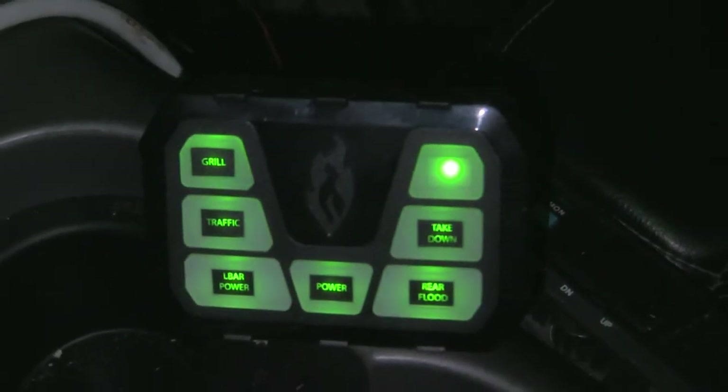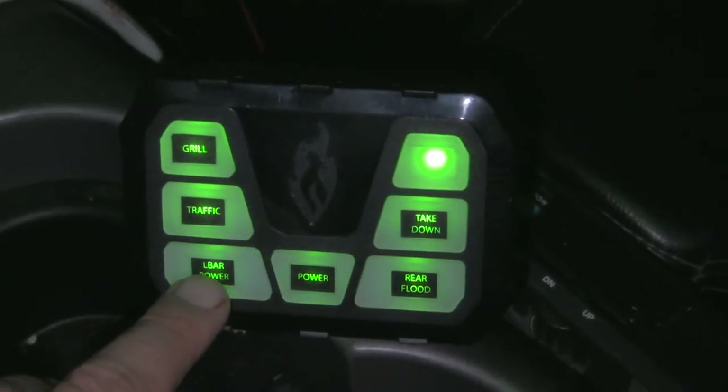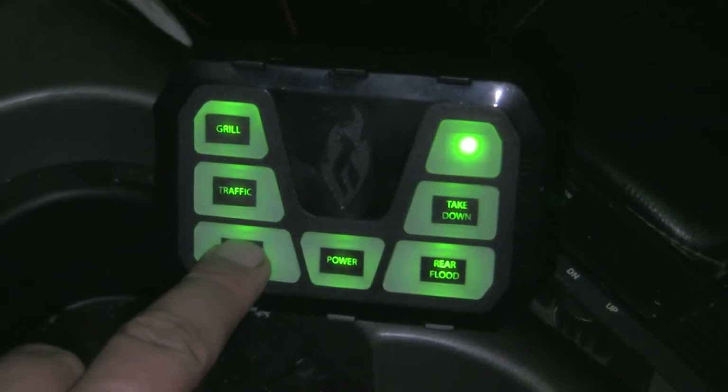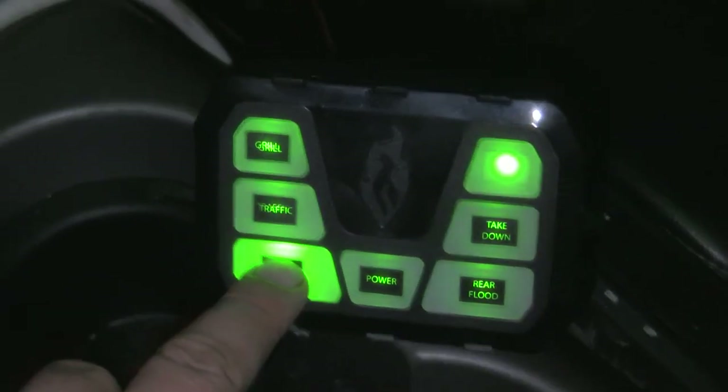This one is gonna be for my off-road light when I put it on. This one right here is the main for my full-size light bar — as you can see it's on. Once again, one button to shut it off.